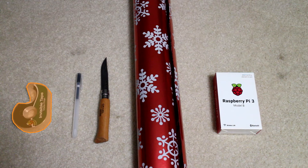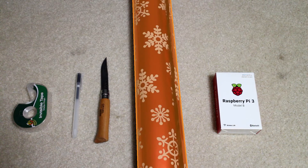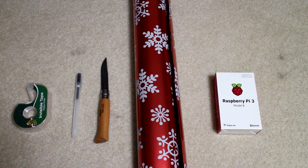Here's my guide for gift wrapping. You'll need a roll of tape, a pen, a knife, gift wrap paper, and your gift, preferably in a box.